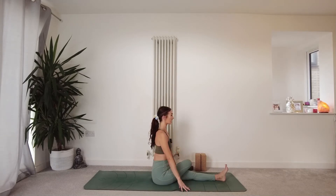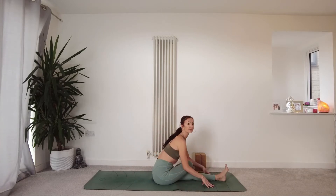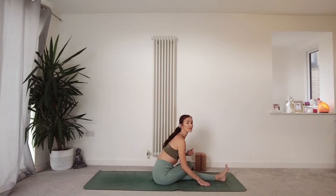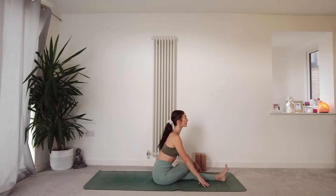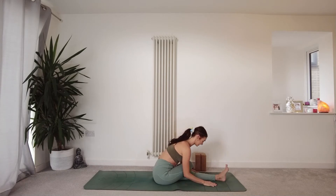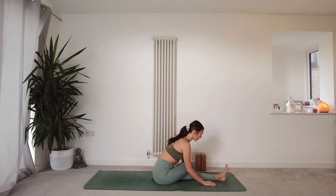Inhale here with a lengthened spine. Exhale, start to fold forwards, keeping the spine long. This is a really strong place for a lot of us, so remember that alignment with the spine is really important. It's better to stay higher up and keep the spine long, keep space across the chest, than to come further into the fold but be rounding the spine. On the inhale, find a little space and a gentle lift in the body. On the exhale, relax into your fold as much as you can.